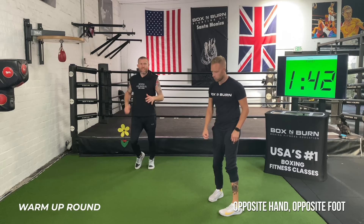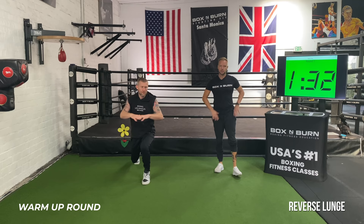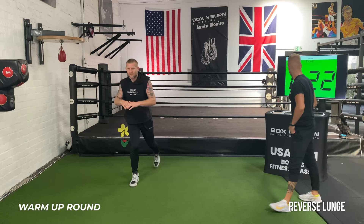Next one: just into a reverse lunge. Sit into that glute, rotate over that front leg, push out of the glute coming up. Keeping that core tight, breathe — exhale as you rotate. Imagine trying to reach for the middle of the lower back with the hands as you go. A little bit lower — drop that back knee just off the ground. Only five seconds, just one more rep.